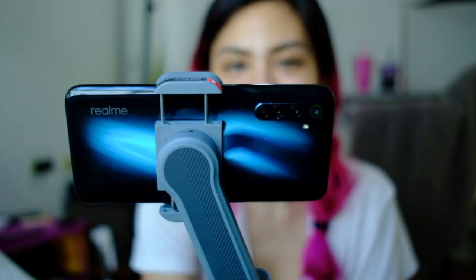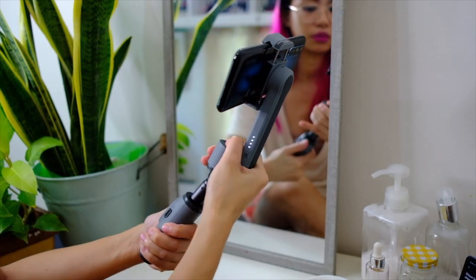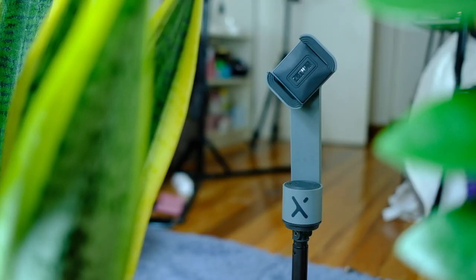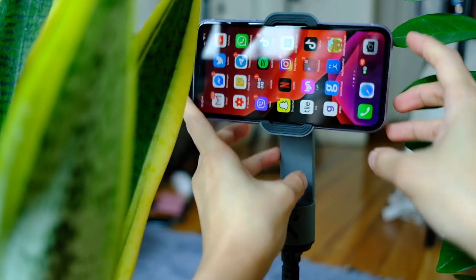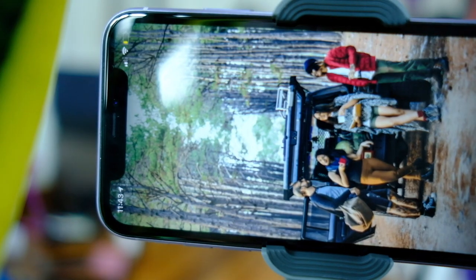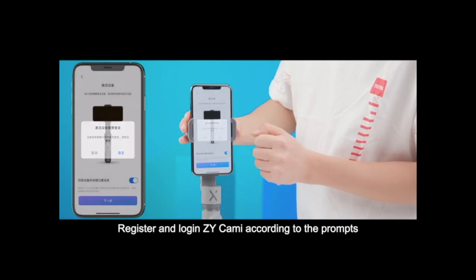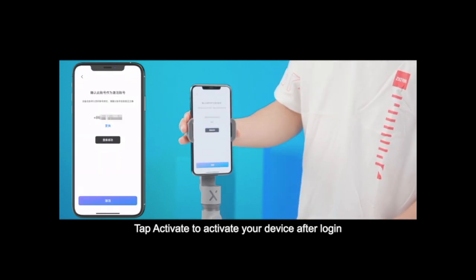The Zhiyun Smooth X is a two-axis gimbal, meaning it can go this way and that way. You can also tilt the gimbal, and like I said, it extends as a selfie stick. This thing is plug and play. All you need to do is make sure that your Bluetooth is on, put the phone on your cradle, and then turn the gimbal on. It'll automatically balance, and when you go to camera, it will automatically connect to your phone. Take note, though, that the very first time you use this gimbal, you're gonna have to connect it to Bluetooth manually, then activate the gimbal to start the fun.